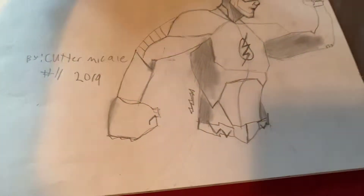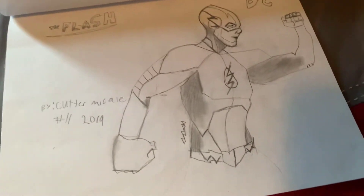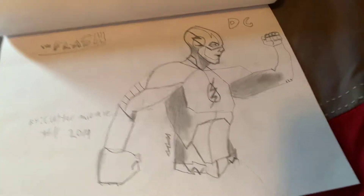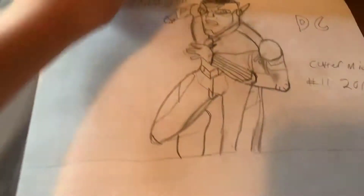Next up, we have the Flash running in his position. Now this one isn't too detailed — it's okay. So we have Kid Flash.